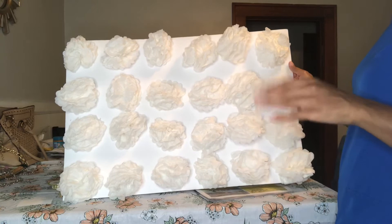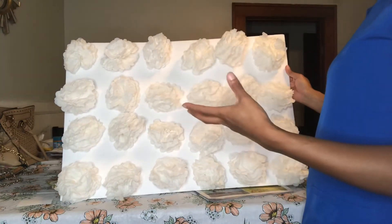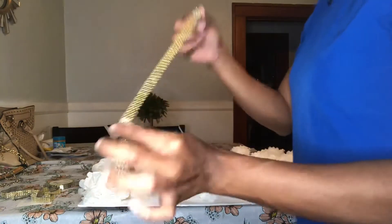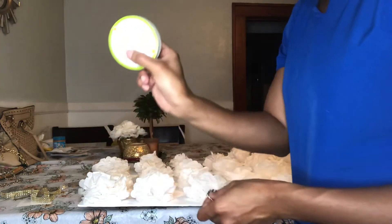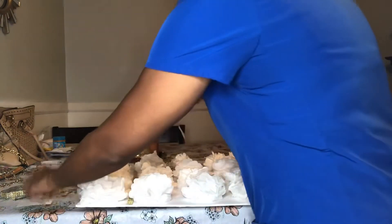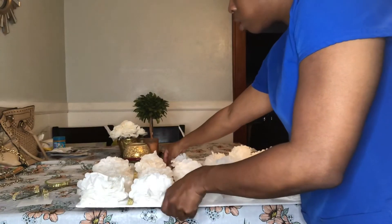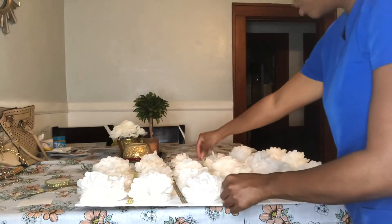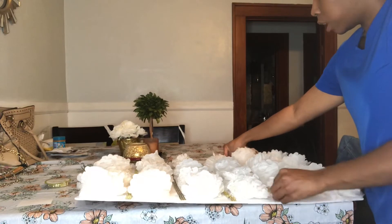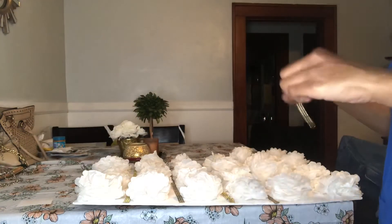I've had this up on the wall for about a week, and then I thought — I have the little gold trim, why not use it in the middle to make it look a bit more polished? It looks a little cheap as-is, so I want to jazz it up. I'm going to take some gold trim from Dollar Tree and put it in between the flowers and glue it down. I'll do every other side — gold side, then flip it and do the silver side — since I have silver and gold going on in my dining room. So one silver, one gold, and I'm going to hot glue gun these to the core board.